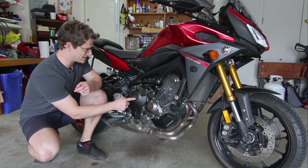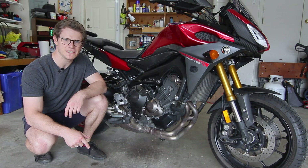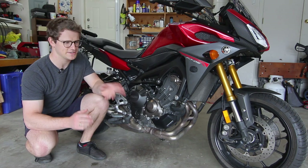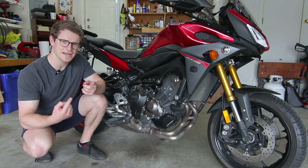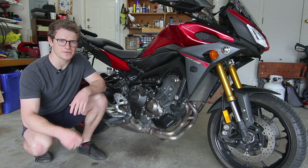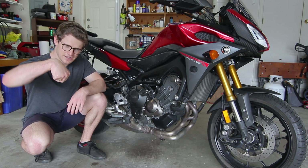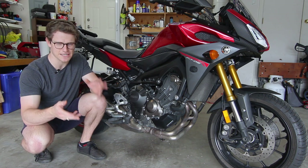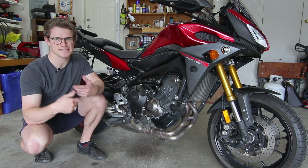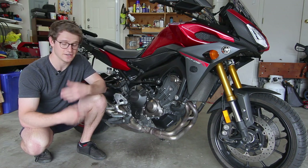Today we're inspecting, removing, and trying to find the problem with the clutch on my 2015 Yamaha FJ09. The symptom this bike has is clutch slip. In any gear including third and higher, it slips if you go wide open throttle. When it passes through peak power around eight, nine, ten thousand RPM, you lean into it and you don't really accelerate — you feel the front end droop as the acceleration slows down and all the power just goes into the clutch, not to the rear wheel.